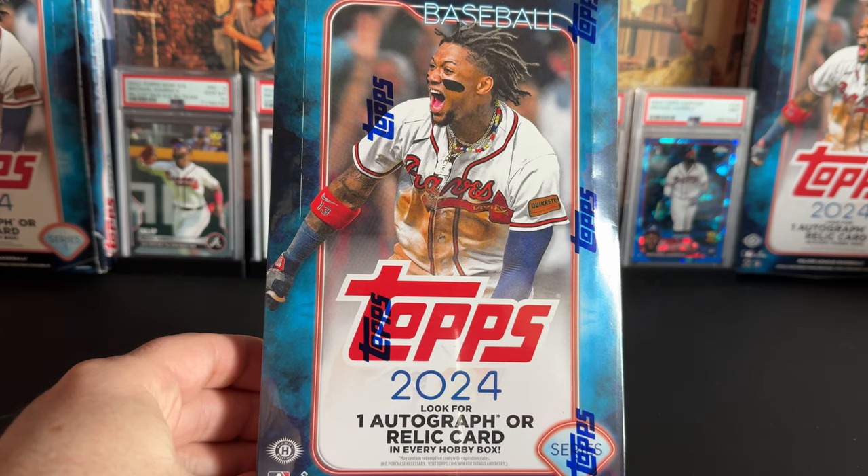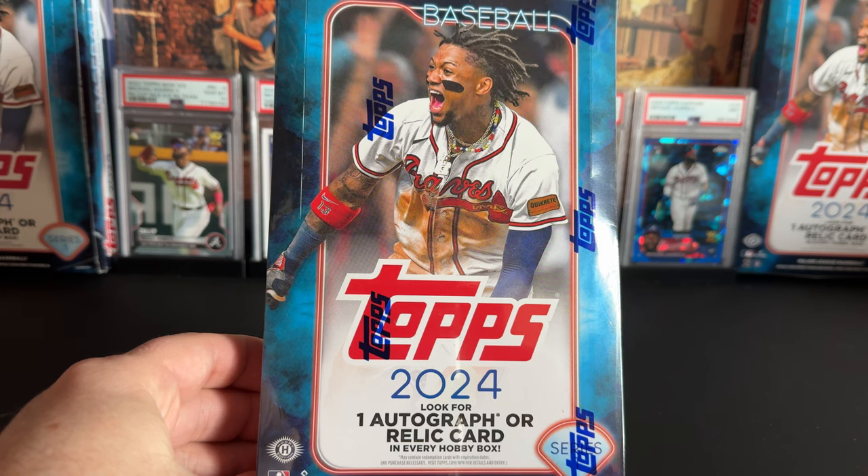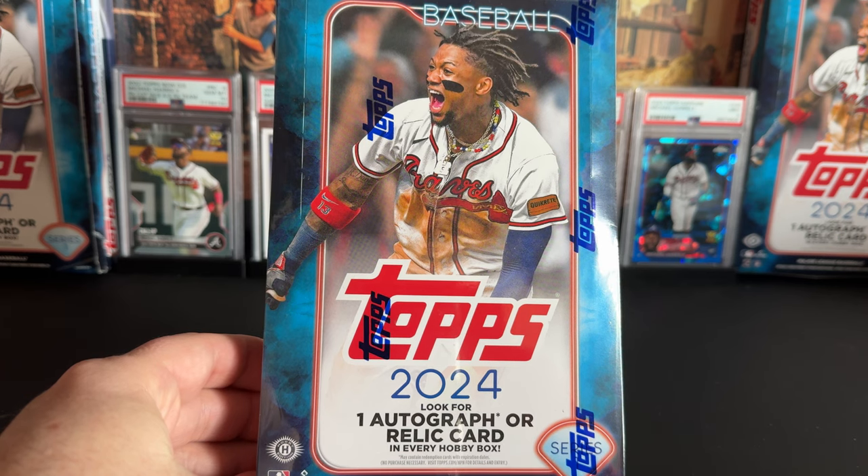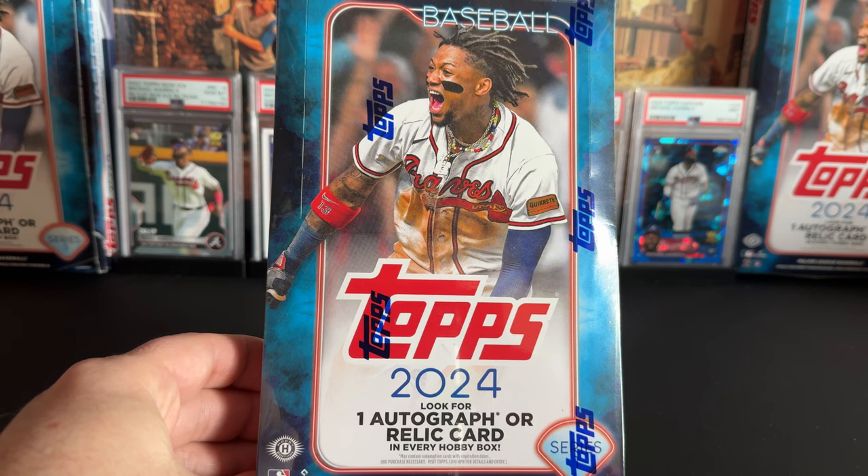Hello, welcome back fellow baseball card enthusiasts! If you're here and I'm here, it means it is time to rip once again. We are on to hobby box number three of this case rip — three of twelve. Hopefully you've been following along and having fun. The goal here is knowing a little bit more what to expect.